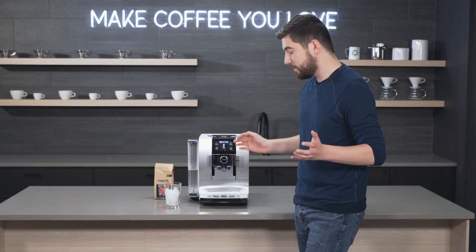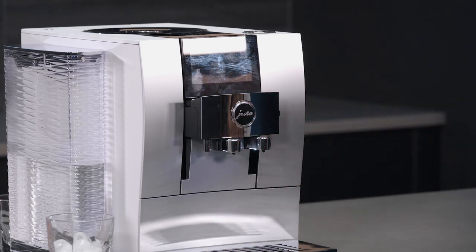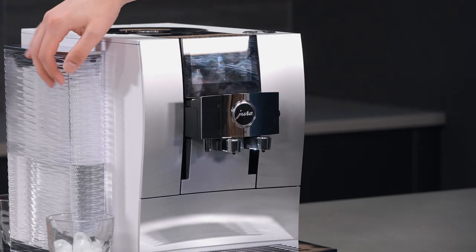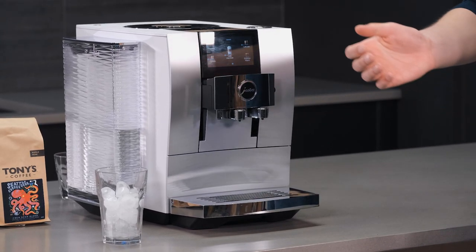Like all other Juras that use a milk system, this has a siphon system — we're not going to be using that today, but it's pretty standard for most of the higher-end Jura machines. It's got a nice bean hopper and the newer design water tank. It's the more modern iteration that Jura has taken on with their machine design, and we really like it.